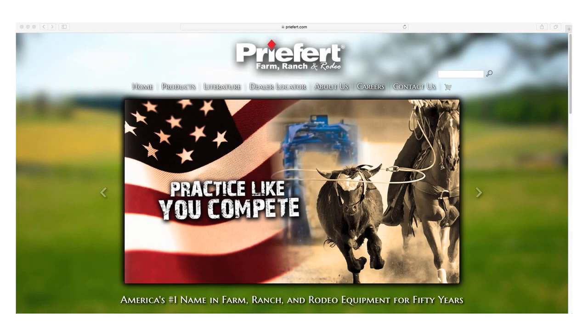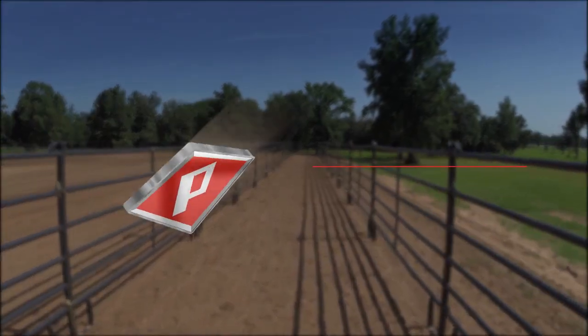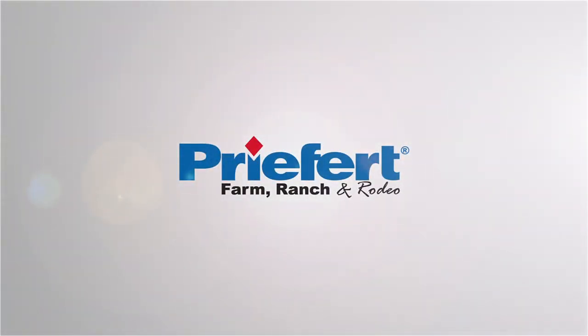Visit us at Prefert.com to check out our complete line of roping products and arena accessories. If you have any questions, please contact our friendly inside sales staff at 1-800-527-8616. Prefert — America's number one name in farm, ranch, and rodeo equipment.